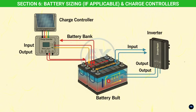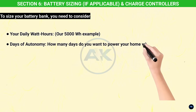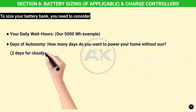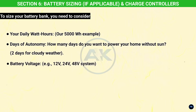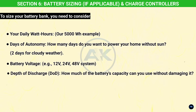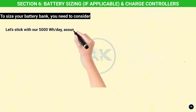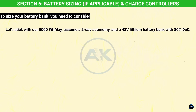Section six: battery sizing if applicable, and charge controllers. If you're building an off-grid system or want backup power, batteries are essential — and their sizing is also driven by your daily energy consumption. To size your battery bank, you need to consider: your daily watt-hours (our 5,000 Wh example), days of autonomy (how many days you want to power your home without sun — say two days), battery voltage (e.g., 12V, 24V, or 48V), and depth of discharge — how much of the battery's capacity you can use without damaging it (50% for lead-acid, 80–100% for lithium).